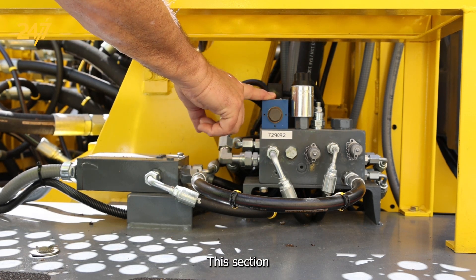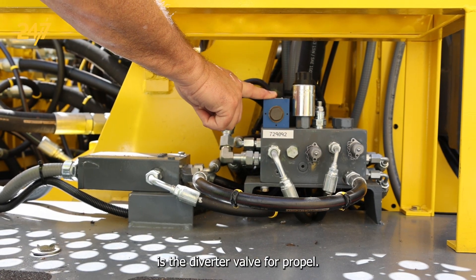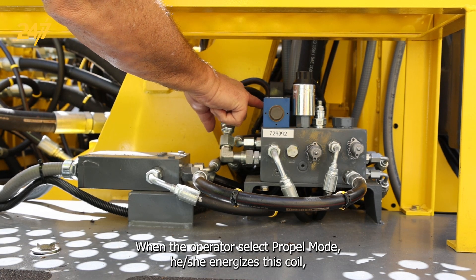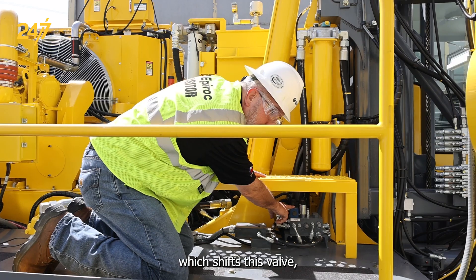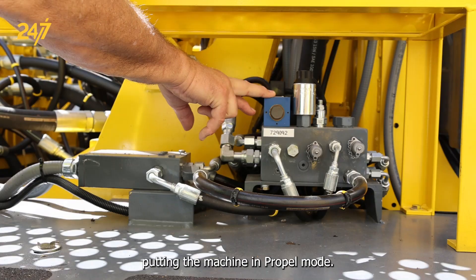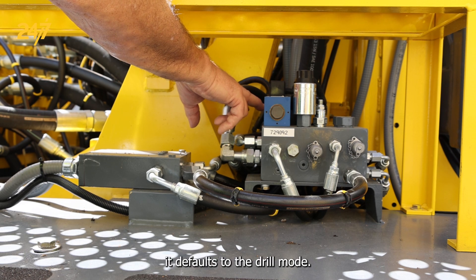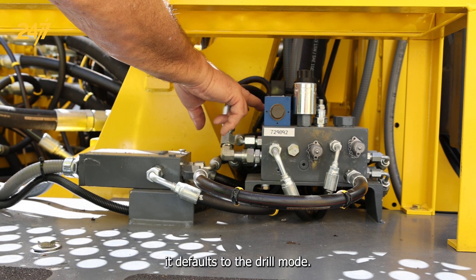This section is the diverter valve for propel. When the operator selects propel mode, he energizes this coil, which shifts this valve, putting the machine in propel mode. When this valve is de-energized, it diverts — it defaults to the drill mode.